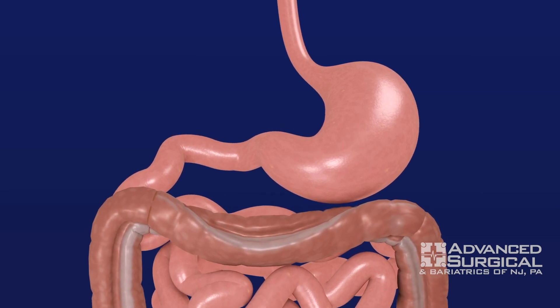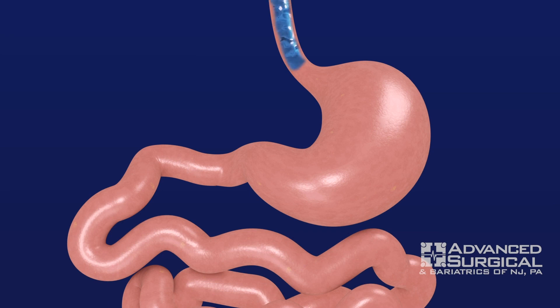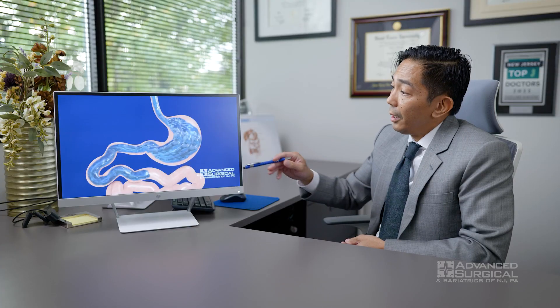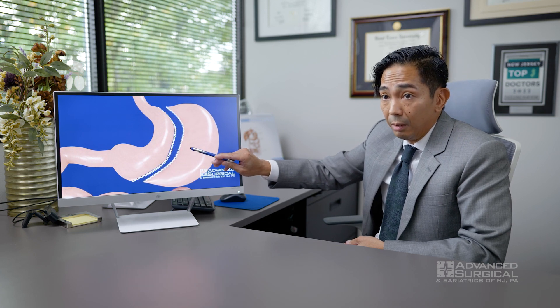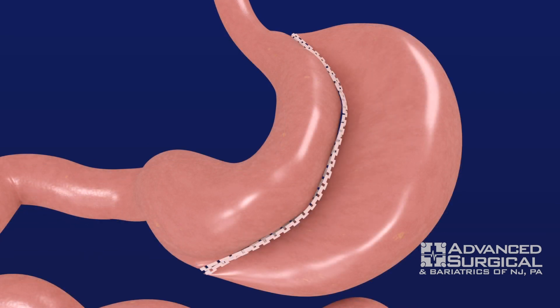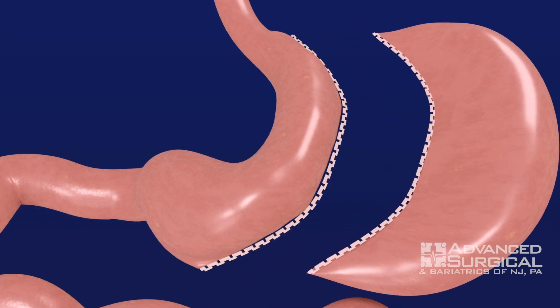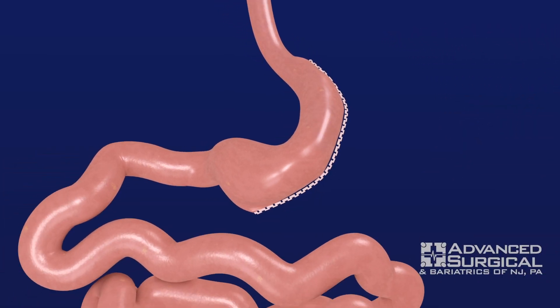In performing gastric sleeve surgery, what primarily occurs is that we turn the stomach into a tube of sorts. Roughly 80% of the stomach is removed from the body, using a sizing tube to gauge the amount of tissue to remove. The outer portion of the stomach that is removed contains chemicals that stimulate the appetite — a chemical called ghrelin. With less ghrelin floating around in the blood, people are not as hungry as often.